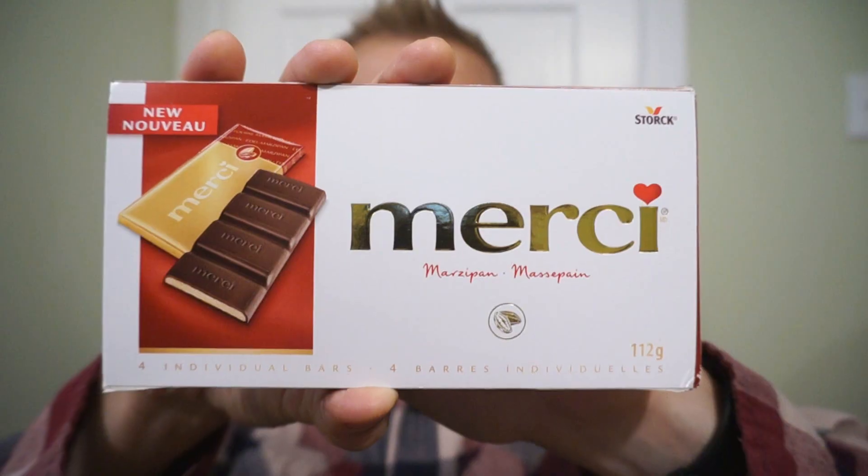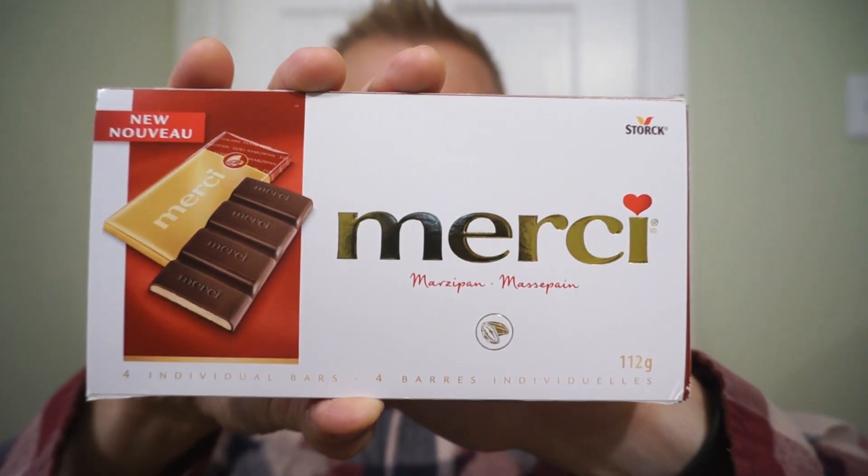We're back with another Ron Reviews. Are you a fan of Marzipan? You might be thankful there's a new bar. It's the new Merci Marzipan — the new version of the classic European brand Merci in individually wrapped bars. That almond-based filling that almost has like a cherry taste to it. Utterly delicious. And Merci has utterly delicious chocolate. Combining both of them, this is gonna be good stuff.